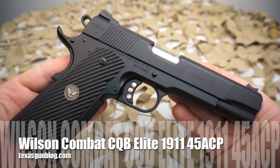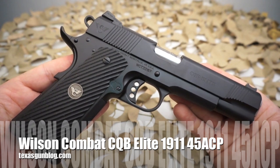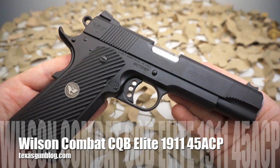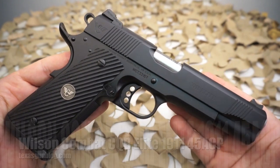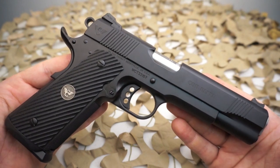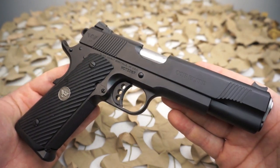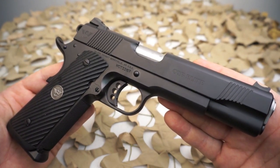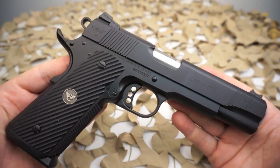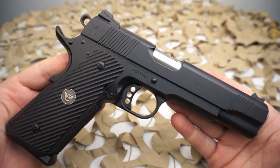You're watching Texas GunBlog and today we're looking at the Wilson Combat CQB Elite 1911 semi-automatic pistol. The example here in the video is a .45 ACP, but this pistol is available in other calibers such as 10 millimeter, .40 Smith & Wesson, .38 Super, and 9 millimeter.